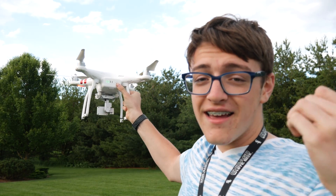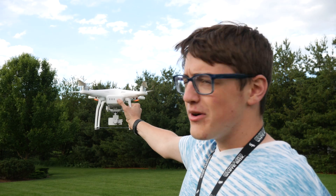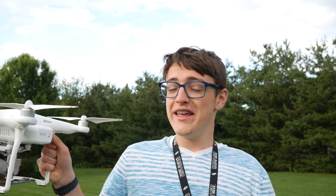Now, after you've landed — first off, congratulations, great job, you didn't cut yourself. Now just power off the drone the opposite way of turning it on. And there you go — now you have learned how to safely take off and land your drone in your hands.